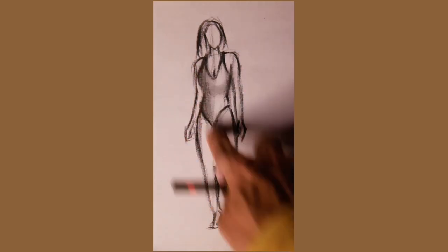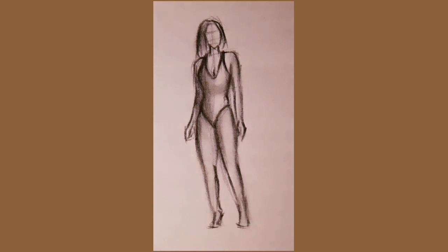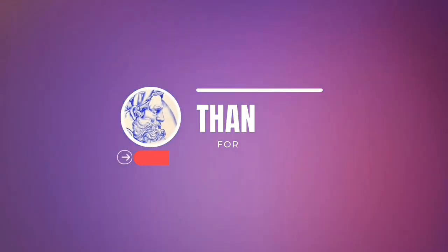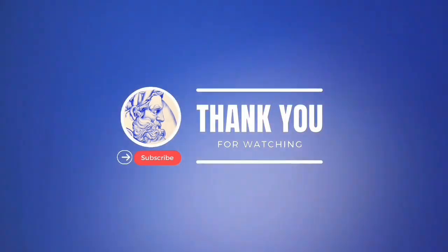Please visit my website and support my Patreon page. Just go to the video description and don't forget to like and subscribe. See you next time.